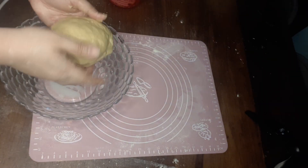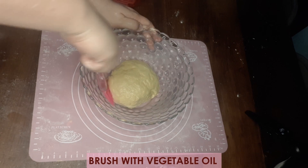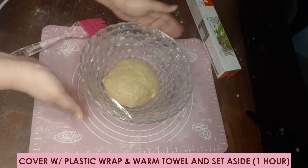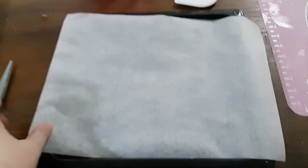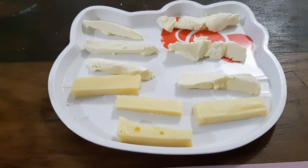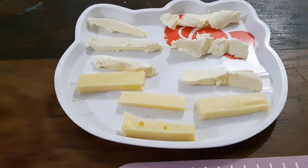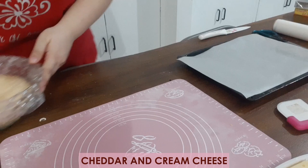Put the dough in a deep container, brush with vegetable oil, and then cover with plastic wrap and a warm towel. Let it rise for 1 hour. While waiting for the dough to rise, prepare the baking tray with parchment paper, extra milk, and of course your cheese. My choice of cheese are cheddar and my favorite, cream cheese.